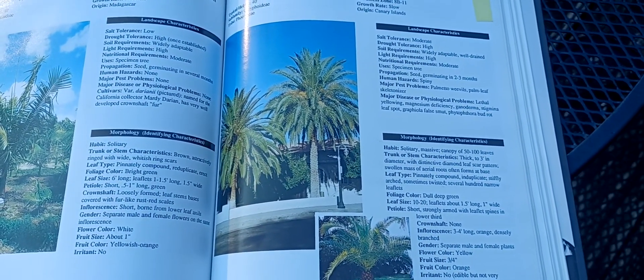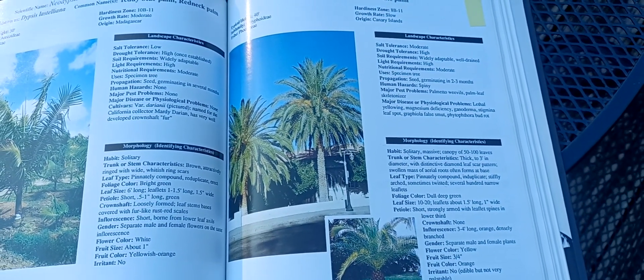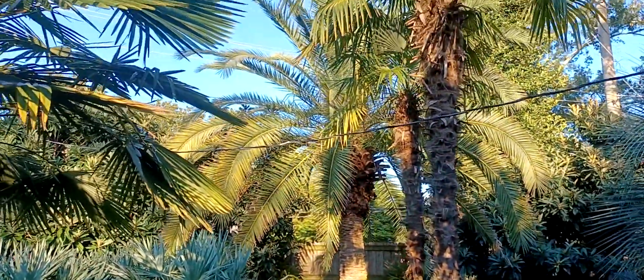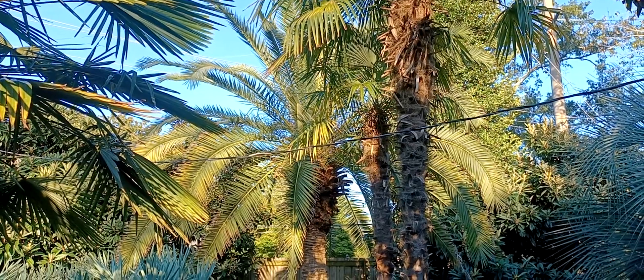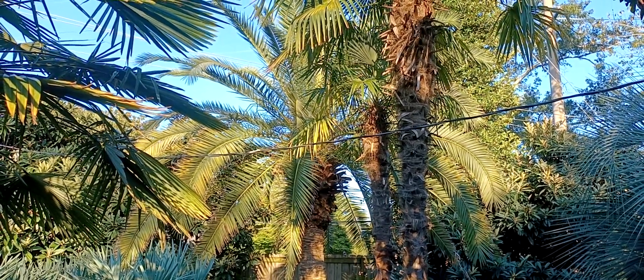For magnesium deficiency you use magnesium sulfate. Other than that, it really hasn't caused any issues, other than the fact that when it was smaller I used to get stuck quite a lot with the thorns and have the scars to prove it. Well, there you have it. Have a good day. Phoenix canariensis, Canary Island Date Palm.